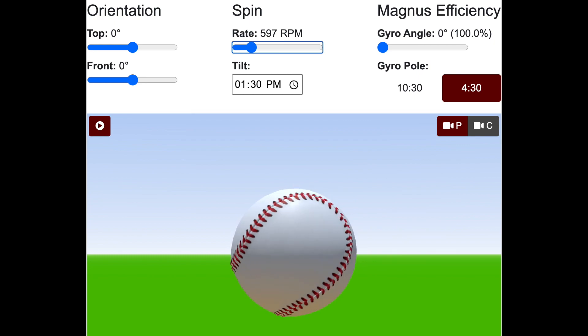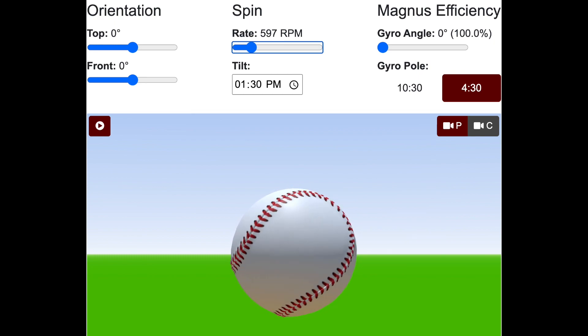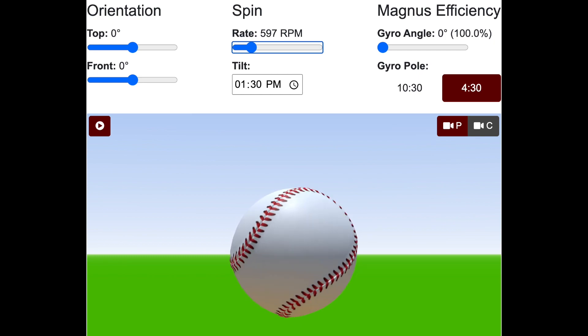So this is a 130 tilt two-seamer, or kind of what you'd get from a right-hander with a three-quarter arm slot, and it's in a straight two-seam orientation, and it has zero gyro or 100% efficiency.